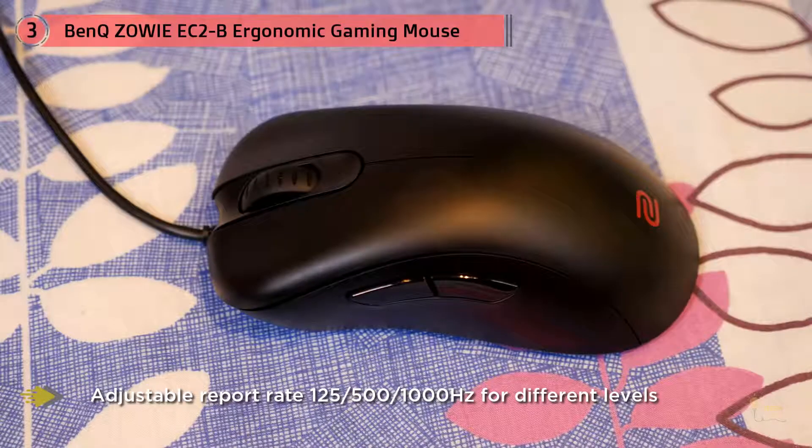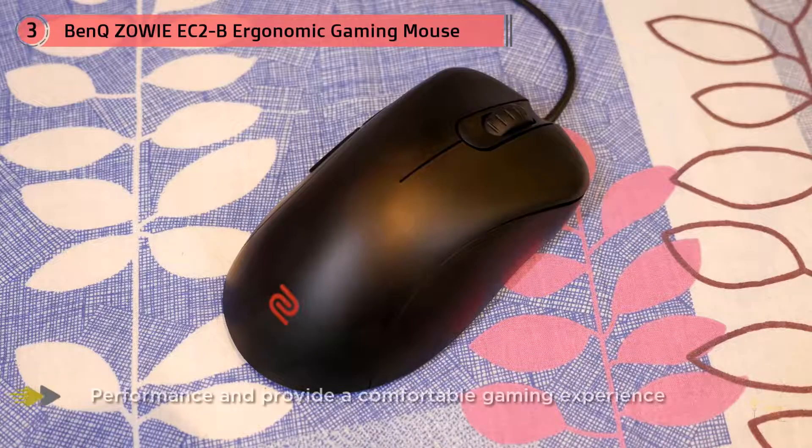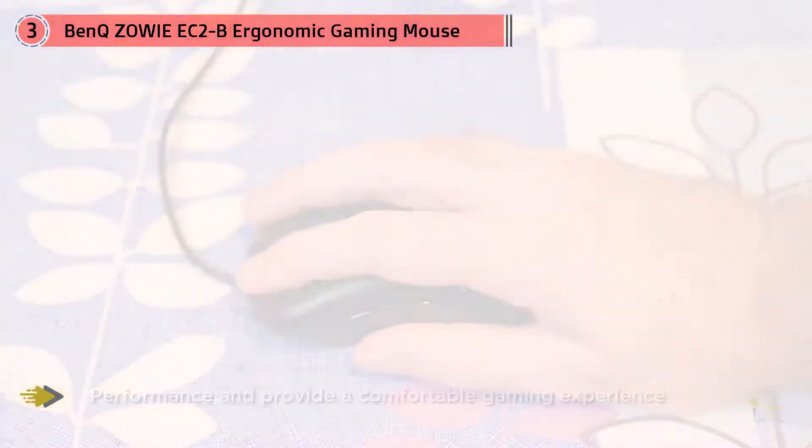For right-handed players, the EC series is exceptionally comfortable and molds nicely to the hand. If you're worried about the extra side buttons on the other ambidextrous Zowie mice, then the EC series might be for you. The side buttons are only on the left-hand side and are slightly softer than those on the EC1 series.